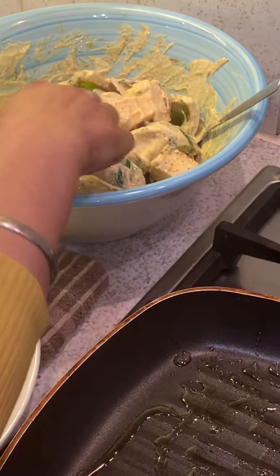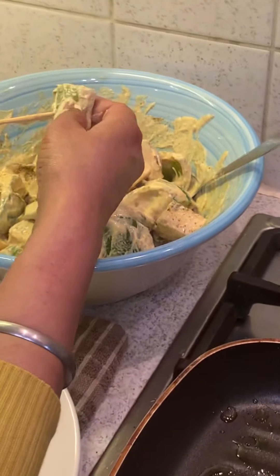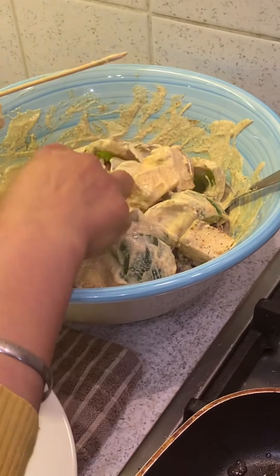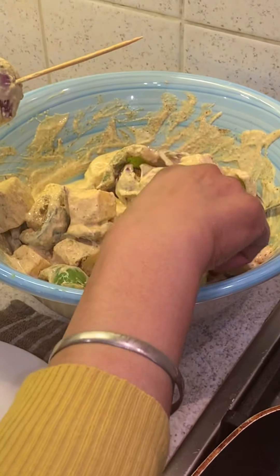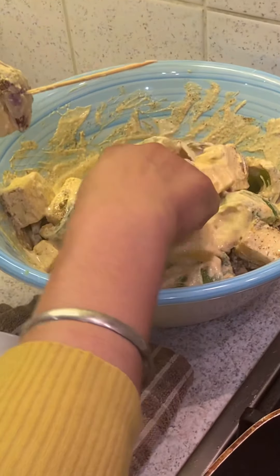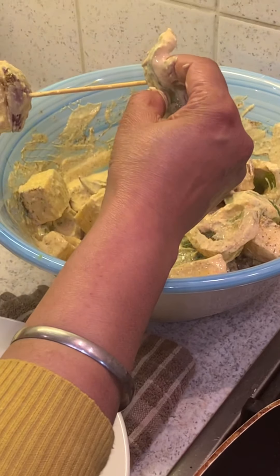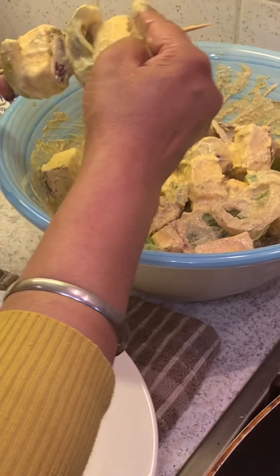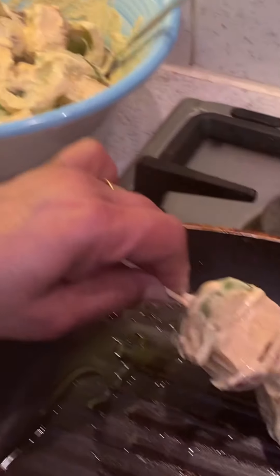It's been 15 minutes. Now we'll start to make the kebabs — paneer seekh kebabs. First we'll put the capsicum, then the paneer, or as you like. There is nothing fixed about the order, whichever way you like you can do it. In this you can also add besan — besan flour keeps all the spices together and they don't fall out, but I have not added it today.